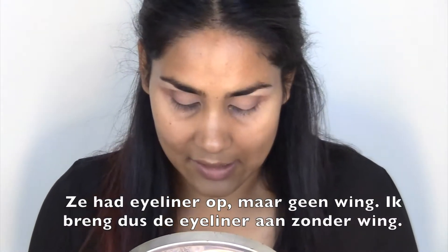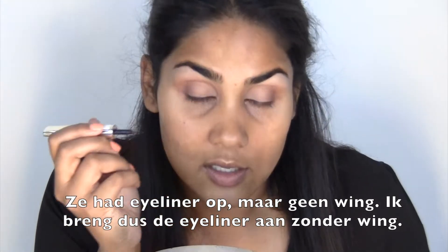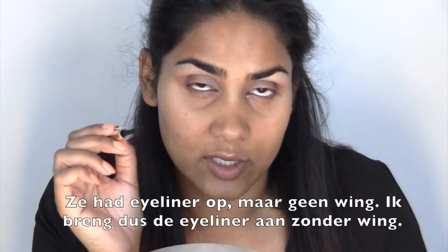Then moving on to eyeliner — her eyes were lined but she didn't have a wing, so I'm going to line my eyes but not with a wing.